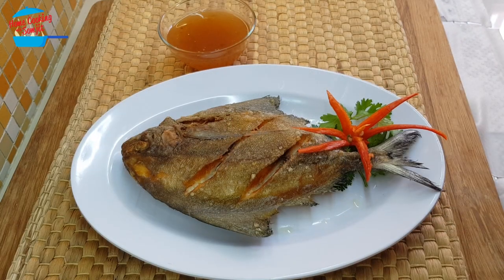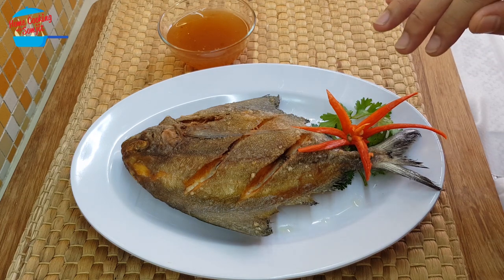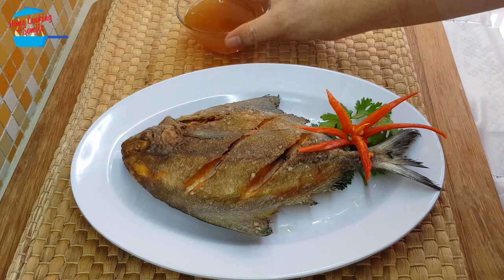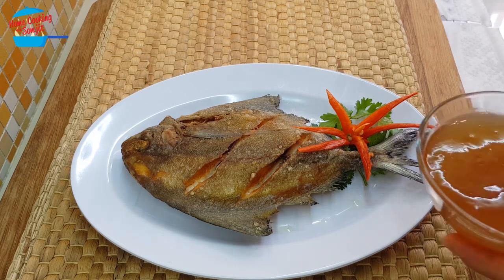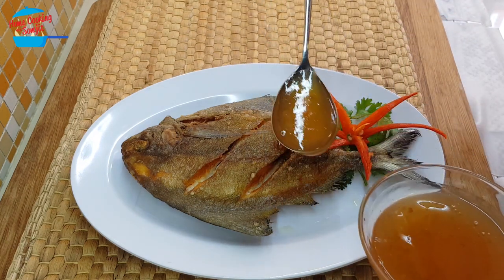When we prepare this dish, we will serve the fish and the sauce separately. Just right before eating, you can pour over the sauce, because if you pour over the sauce too soon, the fish will not be crispy. Now we can pour over the sauce on the fish.